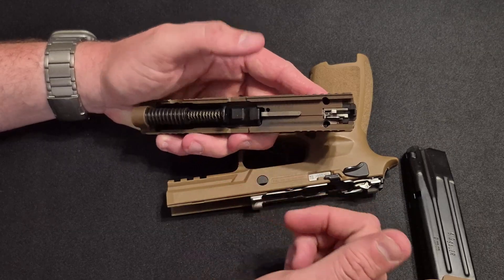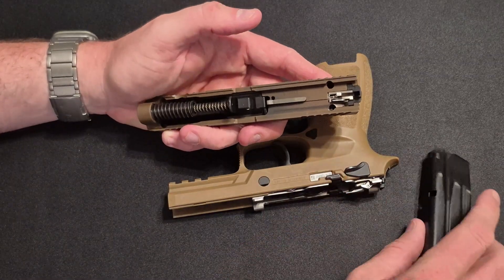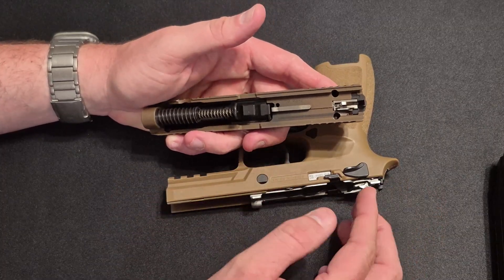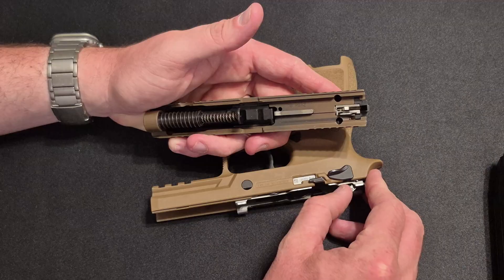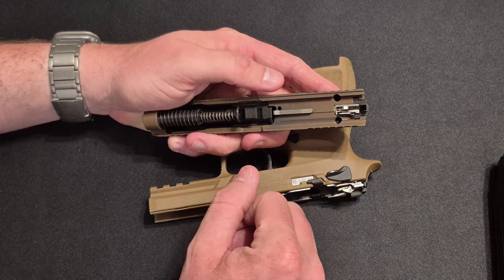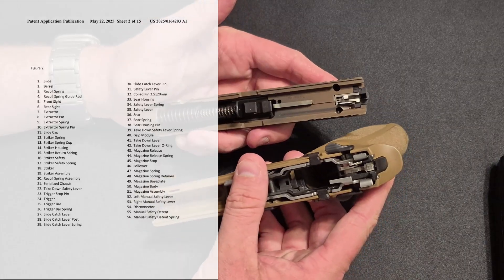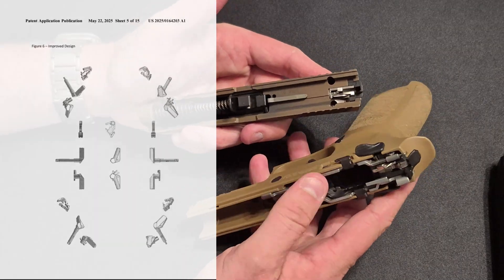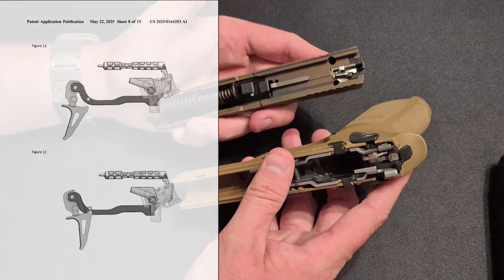Almost all modern semi-automatic striker-fired nine millimeter handguns have some form of firing pin block safety, and the fact that there's not a chunk of metal standing in the way of that striker and firing pin going forward is an inherent flaw in my opinion. Setting biases aside, we're going to dive into this new patent that was filed in 2024 and discovered recently, and my colleague is going to break down the fire control unit components and what would need to be done to implement this fix.